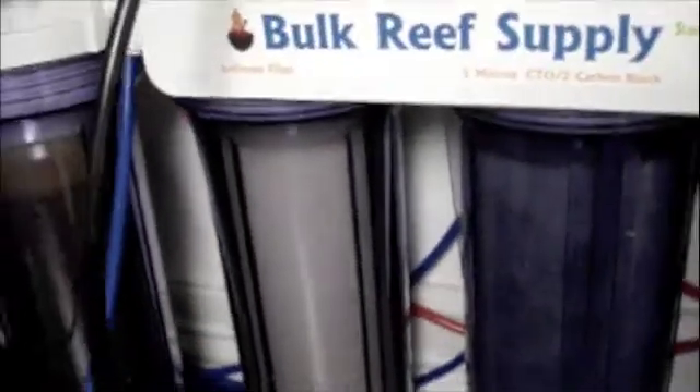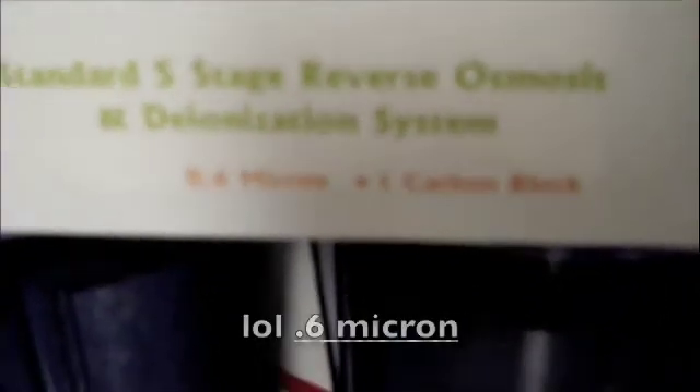Let's get started. Here I have my sediment filter — right there — does a good job. Moving on, I have my five-micron CTO carbon block, a regular carbon block, nothing special, very good. Then even smaller, moving on, this is the six-micron plus one carbon block.